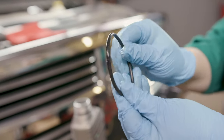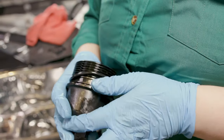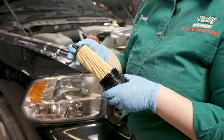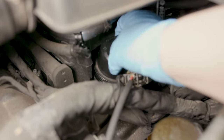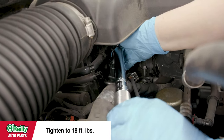To install the new filter, start by lubricating the new O-ring seal with clean oil and install it on the filter cap. Press the filter into place in the oil filter cap. Lower the cap and filter into the housing and thread it into place by hand. Once it's secure, tighten it to 18 foot-pounds.